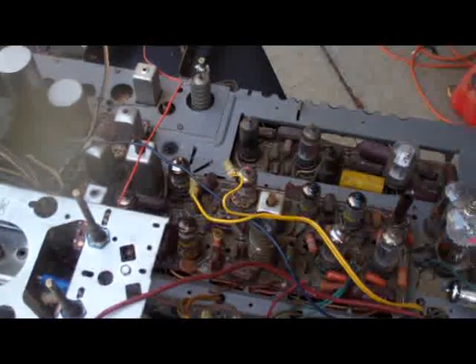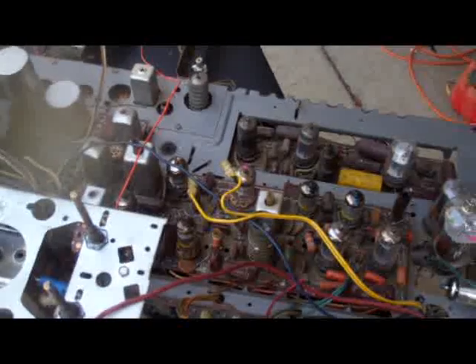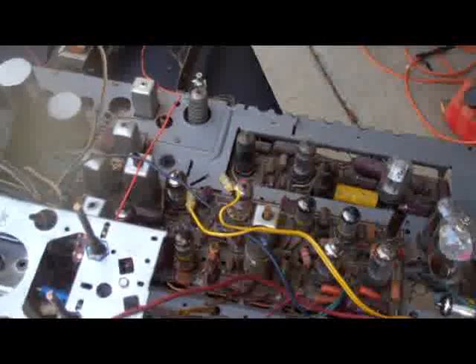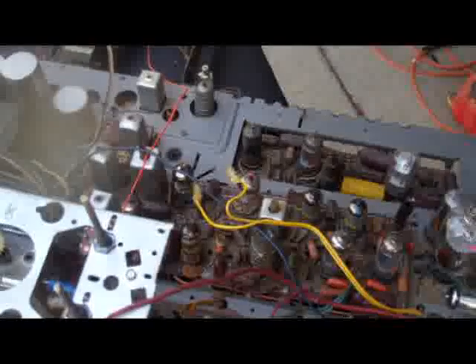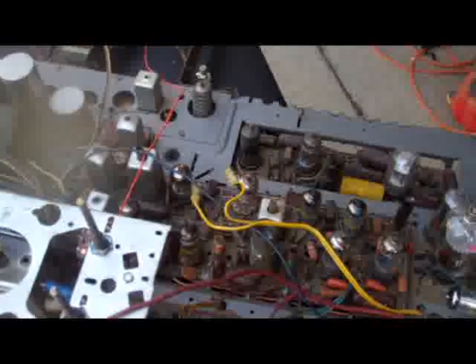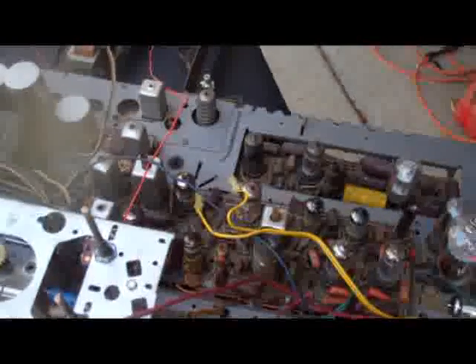This is a CTC 16 chassis from the set shown in the previous video with a security camera hooked to it. This set is going to be used in a fairly well-known museum here in Los Angeles for an art project that's going to run for four months. The set is going to get four to six hundred hours of continuous use, and today I'm doing the modifications I see needed to try and help it through that long run.